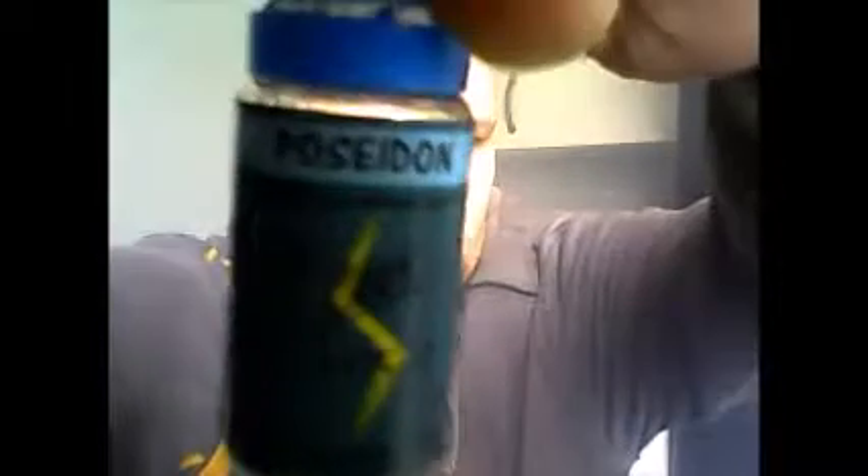Hi fellow Vapers, I'm Mental Mist and this is Mental Mist Reviews. So today I will be doing a review for Zeus Juice UK, and as you can tell it is called Poseidon.